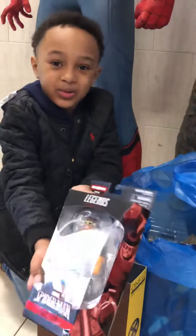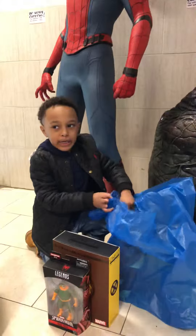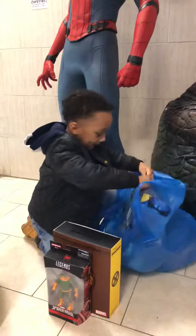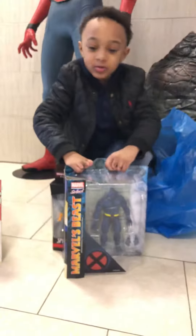Get a closer look, and I have the big boy — I got the big boy beast. Guys, get a closer look.